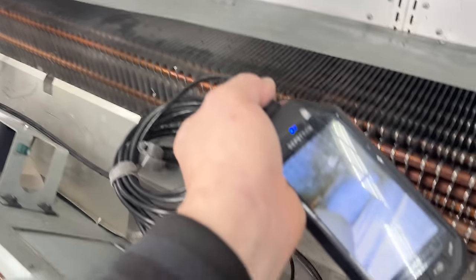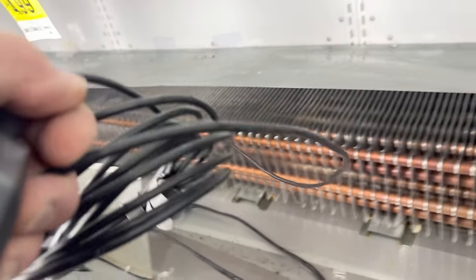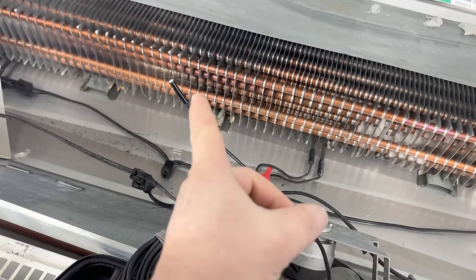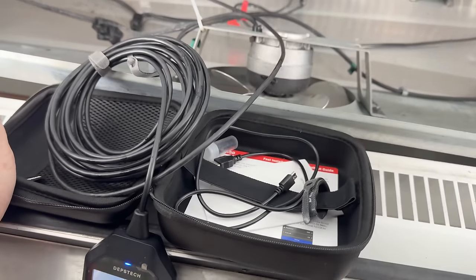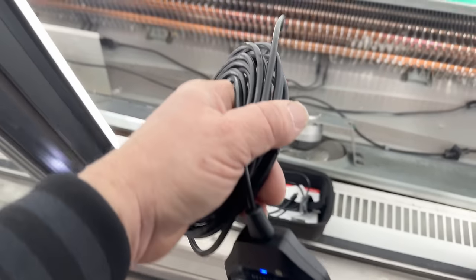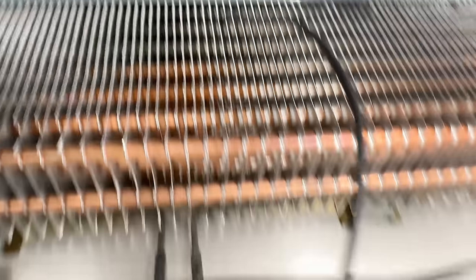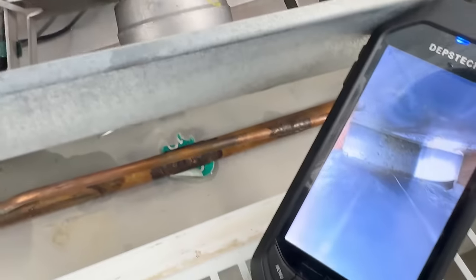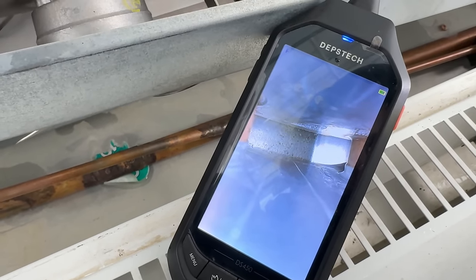The camera I'm thinking about getting through True Tech Tools has got a tip that will bend 180 degrees, which I think might be a little bit better than messing around with a side camera, because it's very hard to get this thing lined up to actually see what's going on. But you can see the silver there — that is going straight down through the top of the coil. It looks like we're clear, so I think we're good.